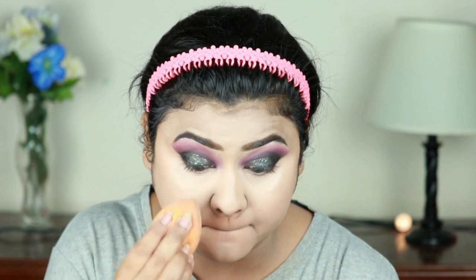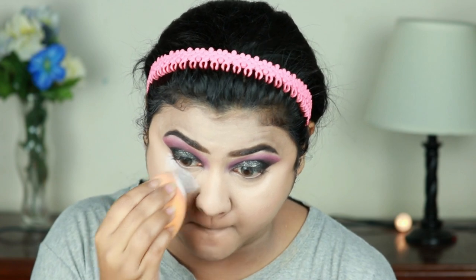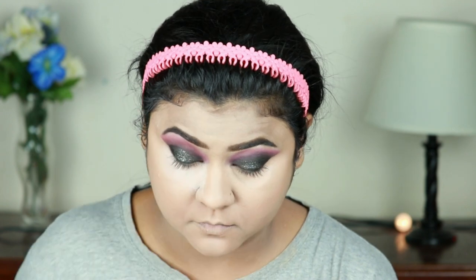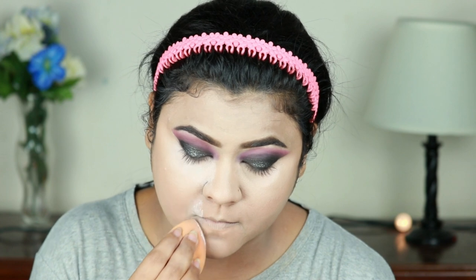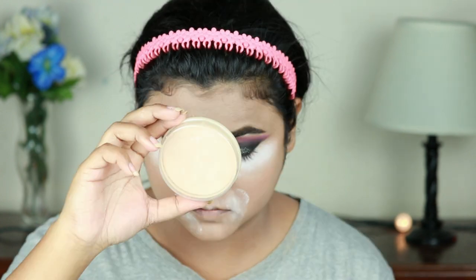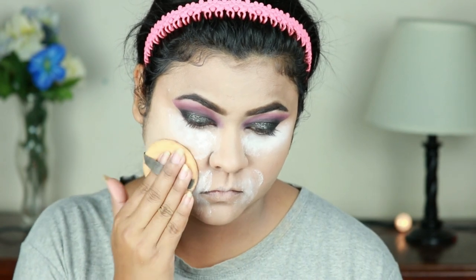I'm going to bake my under eyes and smile lines — that means I'm applying a ton of loose powder underneath my eyes and on my smile lines because I get creases in those areas pretty quickly. I'll let it sit for a couple of minutes before dusting it off. For my entire face I'm using this Rimmel pressed powder and with the powder puff I'm just setting my entire face.